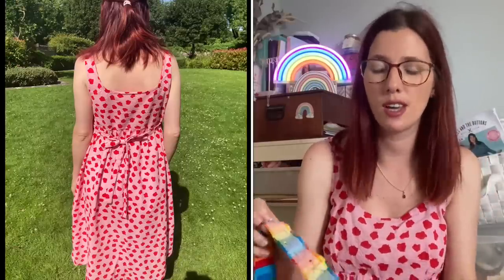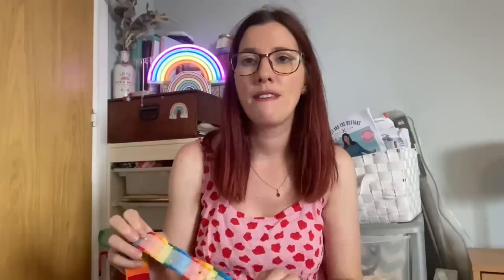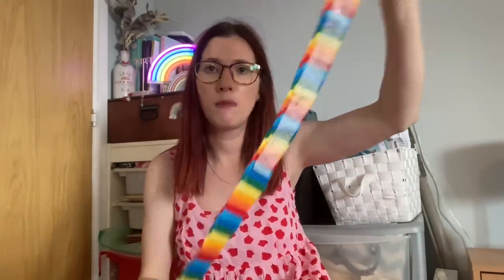One tip about this pattern: the bias binding pattern piece - they recommend cutting four on the bias, but I found that's not enough to do the neckline, back, and both armholes. I ended up cutting double - about eight pieces - to have enough. I'd recommend cutting extra pieces or extending the pattern piece just to make sure you have sufficient bias tape. Tamlin found the same issue.